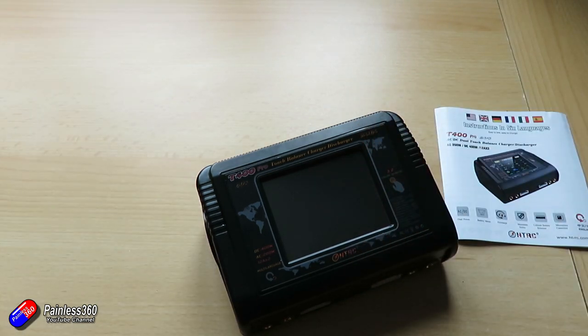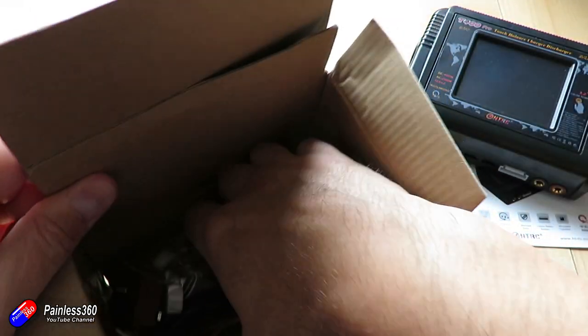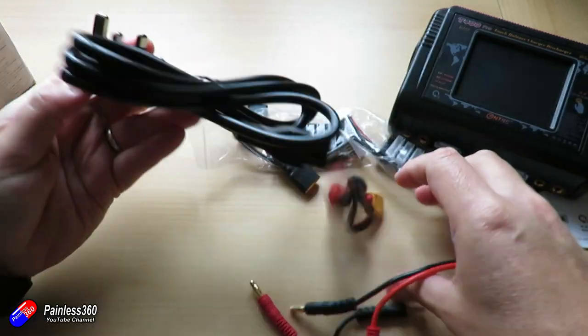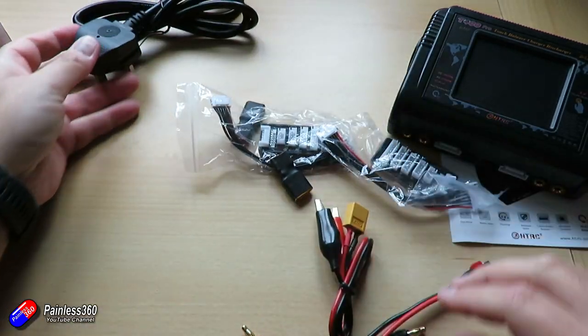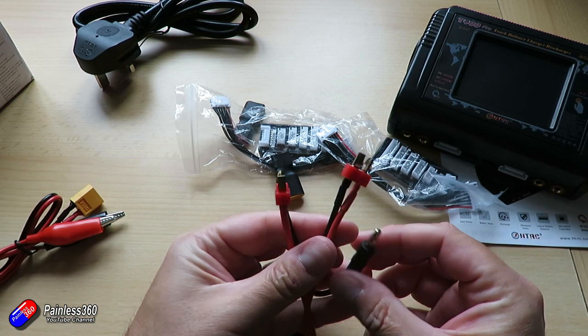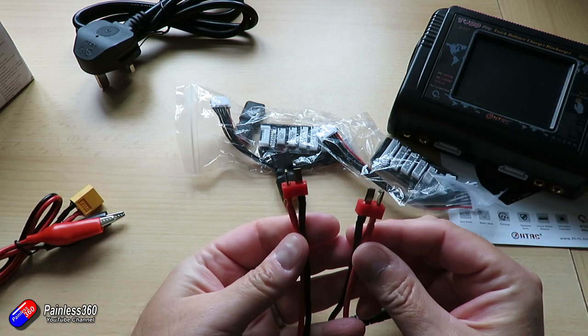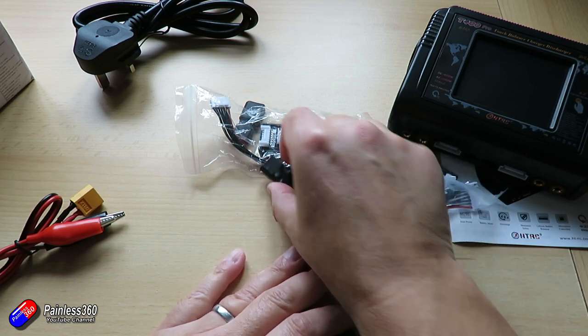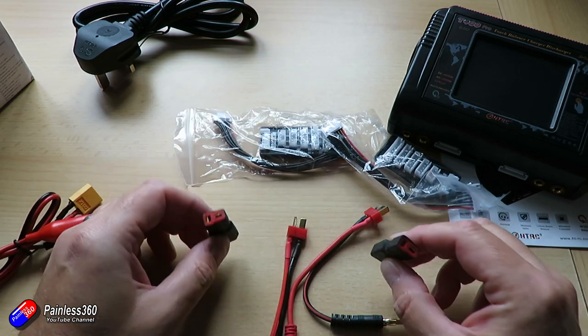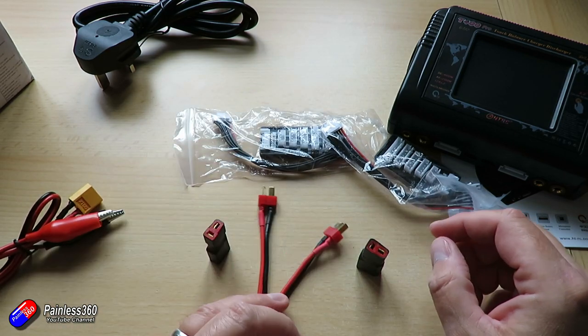Dimensions are 145 by 105 by 64 millimetres. Inside here, as well as the charger, you also get a whole bag of bits. You also get the power cable — you can choose the right power cable for where you live. You get a couple of flying leads, which sadly came with Deans on them. I haven't seen Deans in a very long time. And a couple of adapters to take you from Deans to XT60.